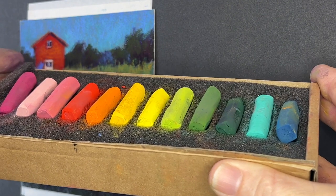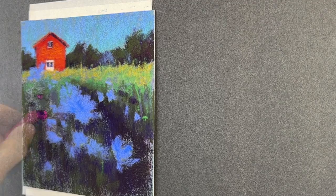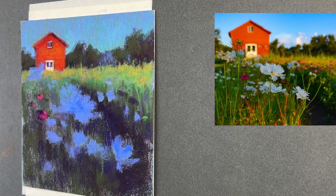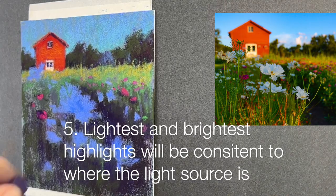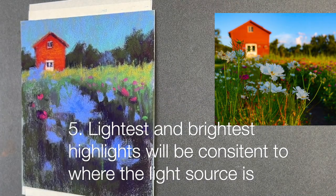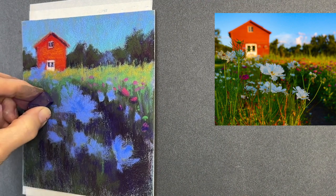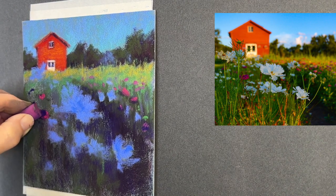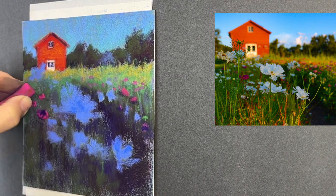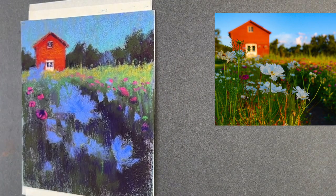Here I'm showing a special little set of pastels called Henri Rocher — I think they're the most expensive pastels in the world; I have another video on that, but the colors are just gorgeous. As I mentioned, light source is another thing to keep in mind when painting flowers. The lightest and brightest highlights on your flowers should be consistent with where the sun's light is casting upon them. Shadows will mostly be on the left if the light source is from the right, or underneath petals if the light is directly overhead.